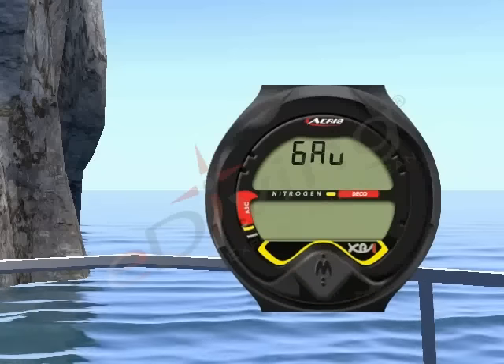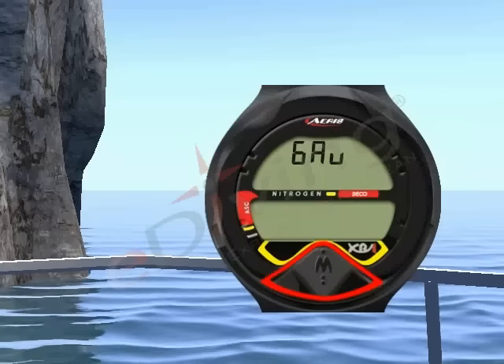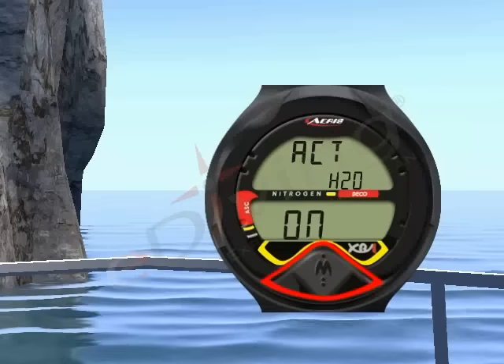Next is the gauge mode on-off setting, followed by the wet activation setting.